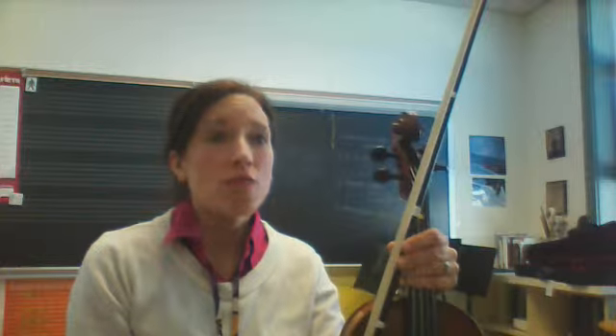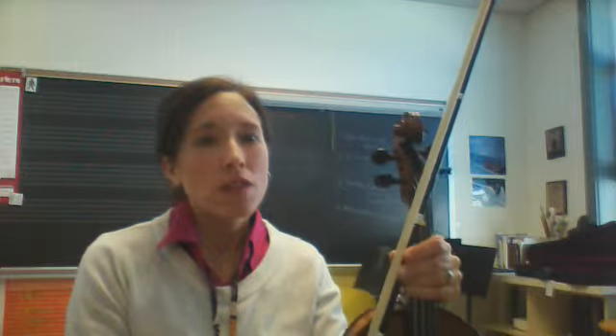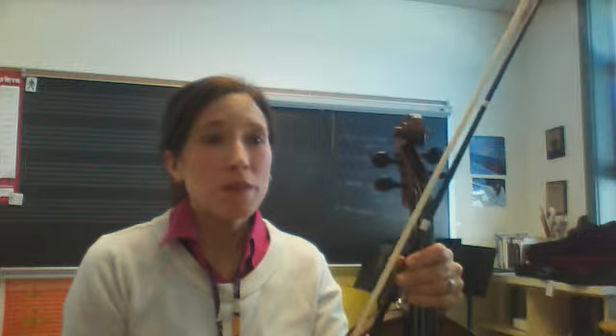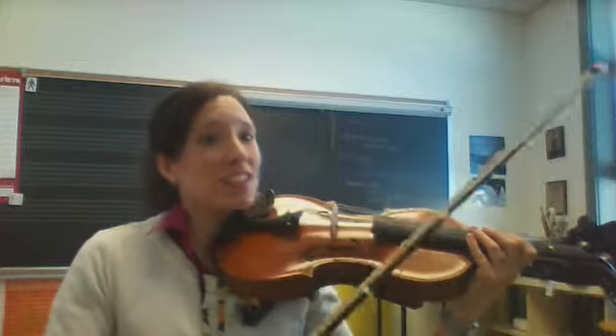I'm going to be playing the rhythms that we need for Twinkle Twinkle Little Star on the viola on the open D string. The first rhythm that we need to learn, and we've been playing this so we should have this learned, is Conestoga Valley.